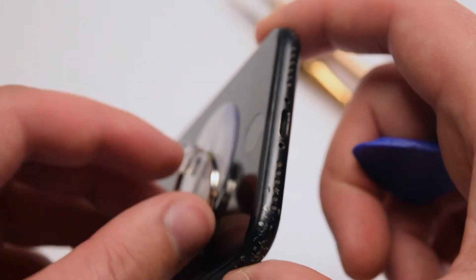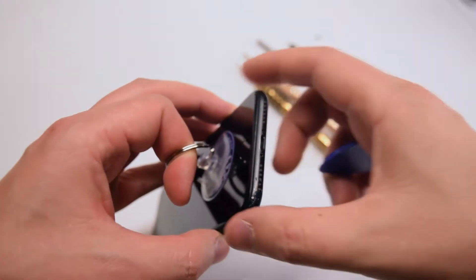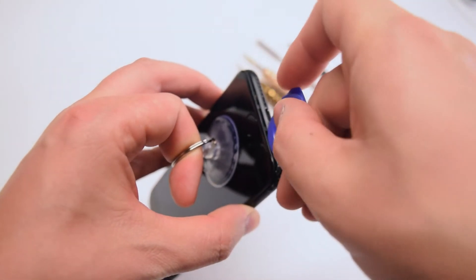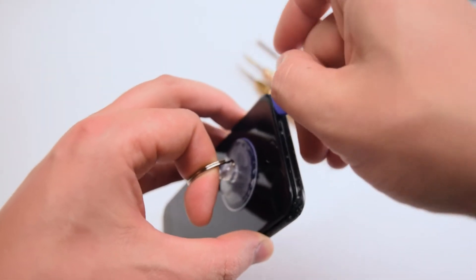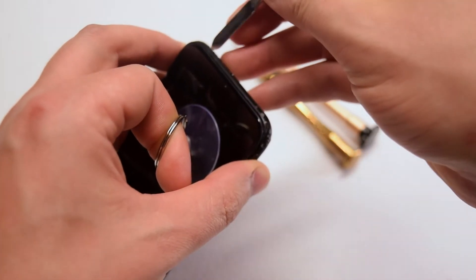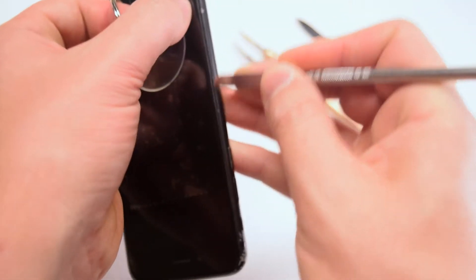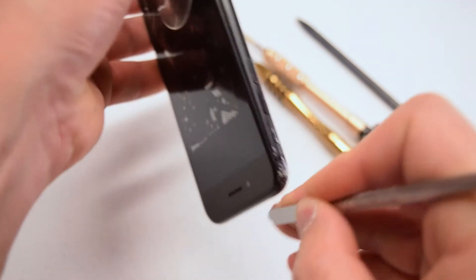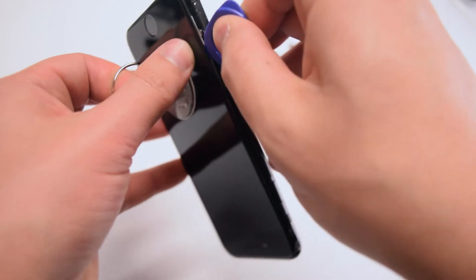Insert your index finger into the suction cup and pinch the sides of your phone with your middle finger and your thumb. Then gently tug on your index finger — this will create a small crack. A little to the left of the home button, slide in the plastic pick and start prying it apart. You might have waterproof adhesive that makes it difficult to separate, so use the metallic prying tool to separate the adhesive.